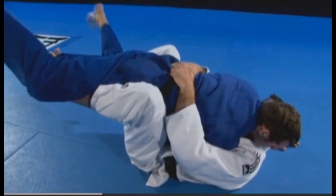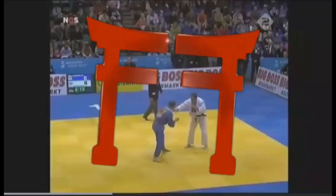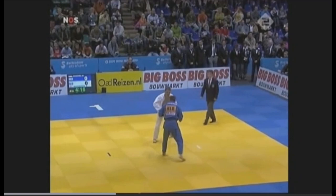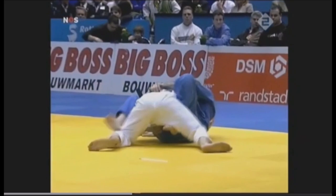A lot of people get underneath on purpose in order to get this particular sweep and get to the pin or osae-komi. Here you see Mark Huizinga demonstrating it. It's very important to have your arm over because of them posting to prevent the sweep. Here someone is going for a drop attack, tries to take the back, pulls them into butterfly guard, sweeps them and gets on top for the osae-komi.